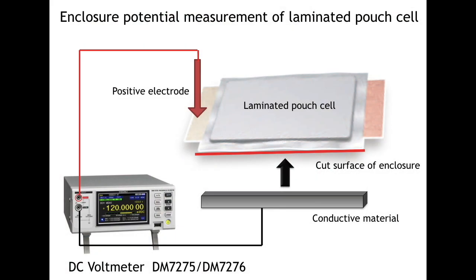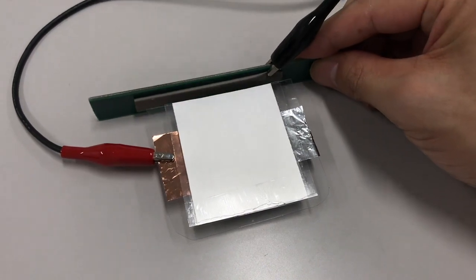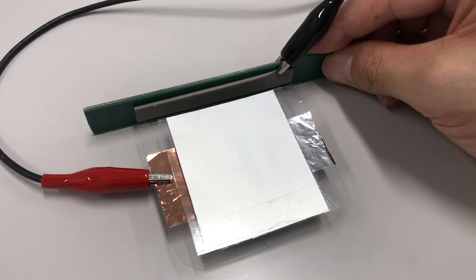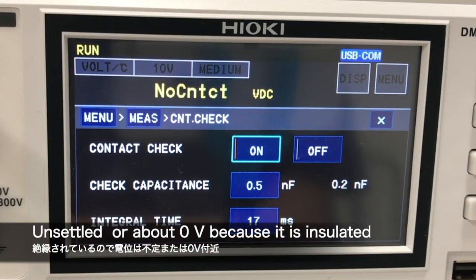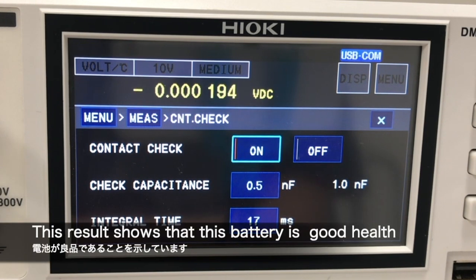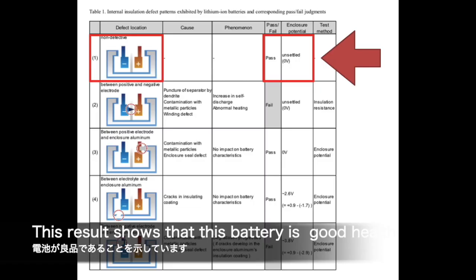この電池の上にもう一枚のラミネートアルミをかぶせて、実際の電池に近い状態で外装電位測定を行っていきます。コンタクトチェック機能で正確に測れているということが分かります。そして外装の絶縁がしっかりと取れているので、不定または0Vを示しています。